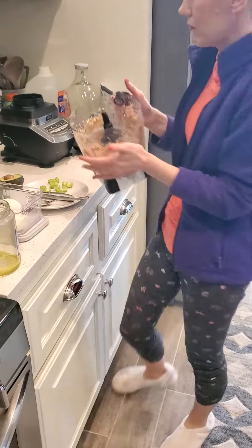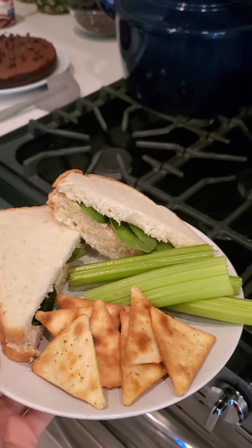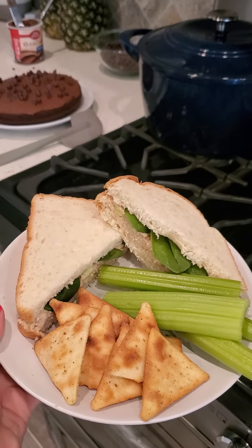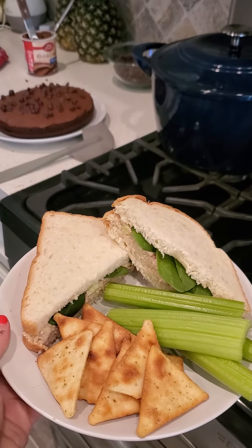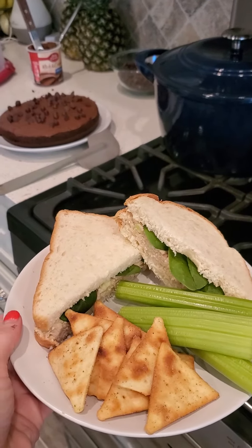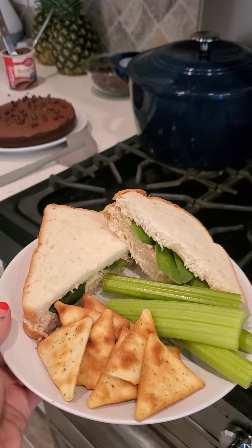That's that fast — easy cleanup, ready to go. Super simple. I have some pita crackers with Italian seasoning on them — super good. That's one of our favorites at the center. Bentley's favorite for sure; he'll eat them by the boxes.